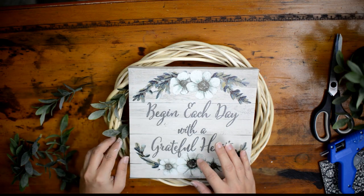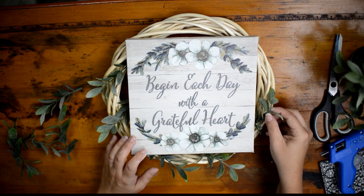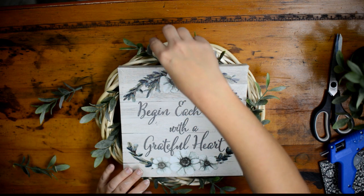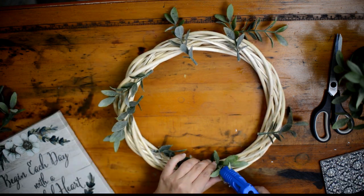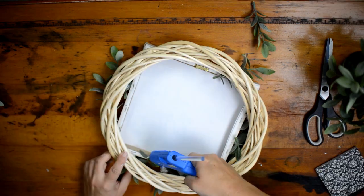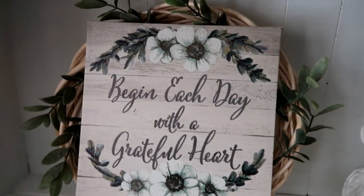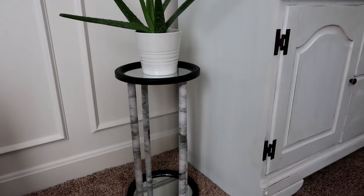I'm also going to be using some foliage — I'm just using my IKEA plant because I had it on hand and it really mimicked what I saw in a picture. I'm going to put two sprigs on each side, just sticking them in to see what looks nice before gluing anything. Once I've arranged them where I want, I'll hot glue them in place and then hot glue the sign to the front. This is my simple sign that I think looks really cute in a farmhouse style.